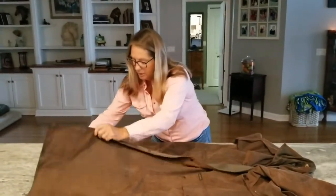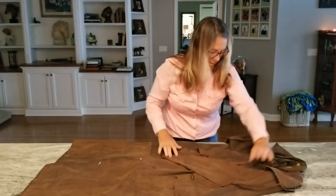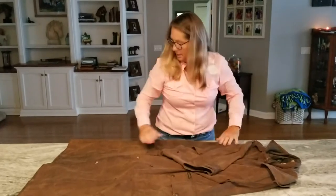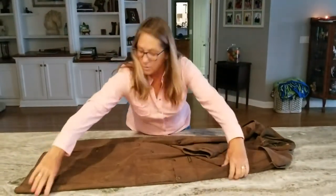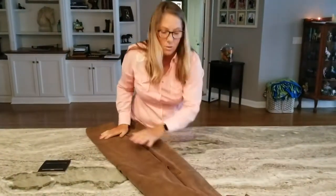Lay it out nice and flat, fold your arms in, put your arms to the inside, outside edge, fold it another quarter. Other edge, another quarter, then turn it and start rolling from the bottom.